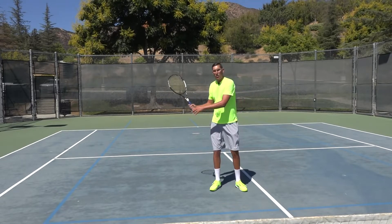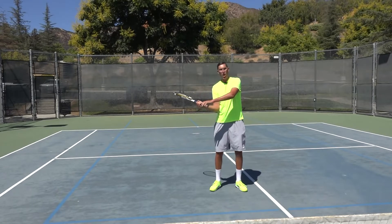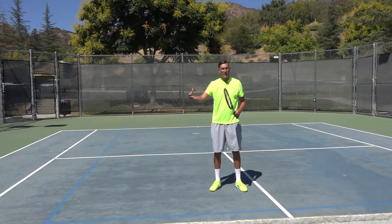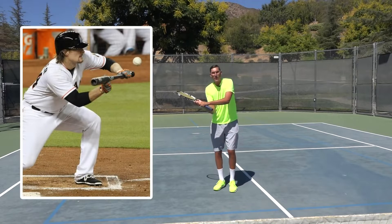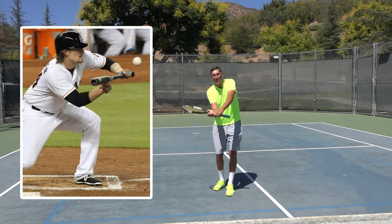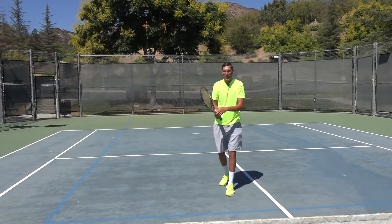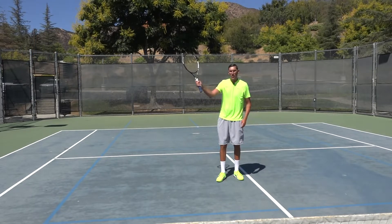If we've got a home run hitter going for the fences, a lot of times they'll have a hand that's kind of off the bat. But then you go to the opposite idea, which is a bunt in baseball — those guys have their hands way up the bat because they're controlling that bat head. They're not hitting for power, they're hitting for control and direction.